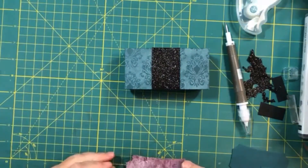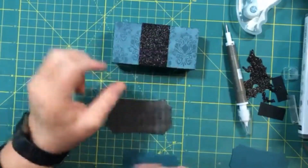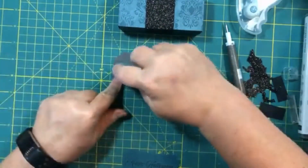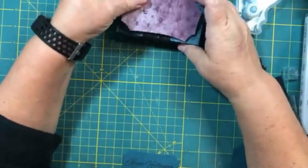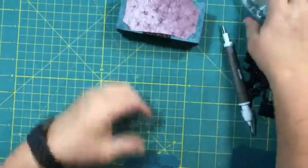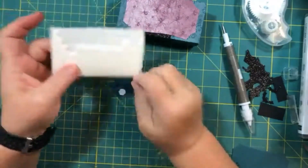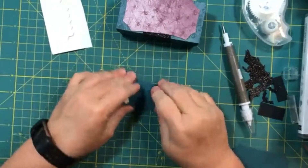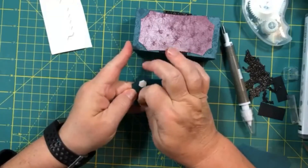I cut the sentiment mat out of the designer series paper for the Halloween season. Because we're putting it down on the glitter paper, I'm using Stampin' Seal Plus since that'll stick to glitter paper a little bit better. The ends will stick to the box. I've stamped the sentiment — it says 'Happy Halloween' and 'Trick or Treat' — and we're going to adhere those with dimensionals, because we love dimensionals. They don't add a lot of weight to your project, and they're perfect for adding a little bit of layering and dimension.